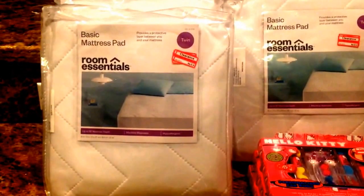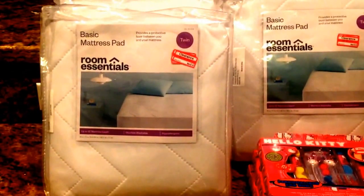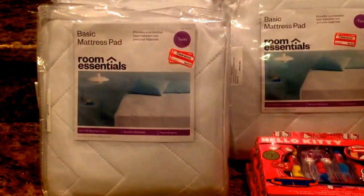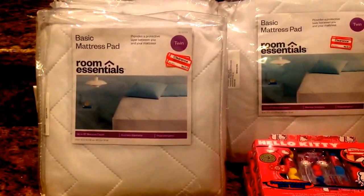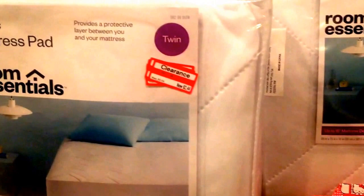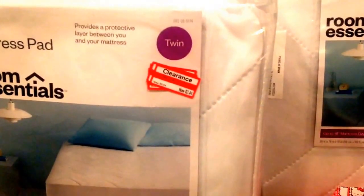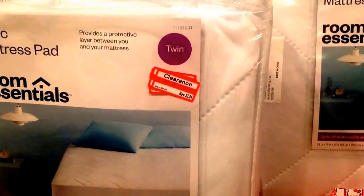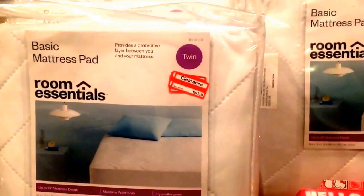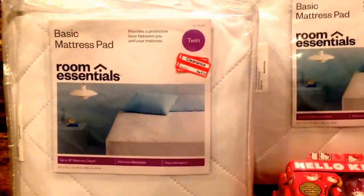I picked up three basic mattress pads from Target by Room Essentials. These are going to go on my kids' beds. They were 70% off, originally $9.64, and I paid $2.44 for each one. I picked up three of them.